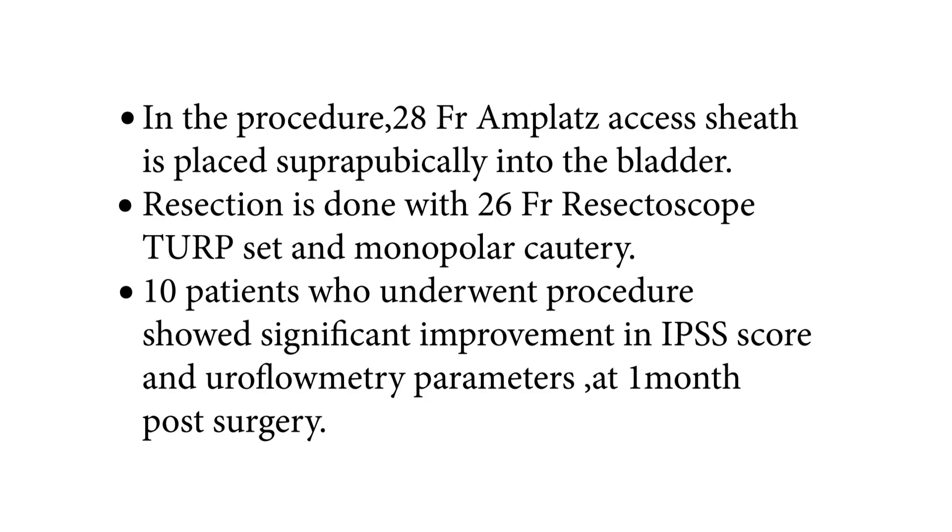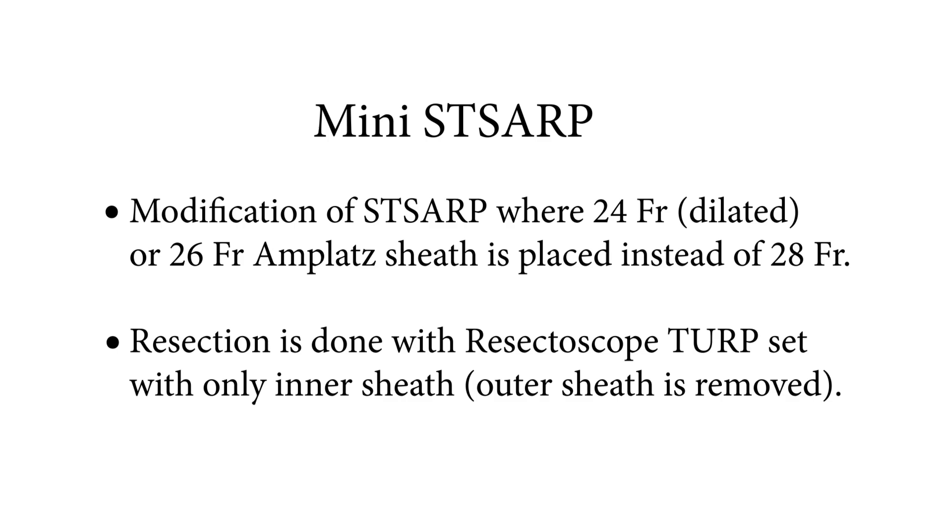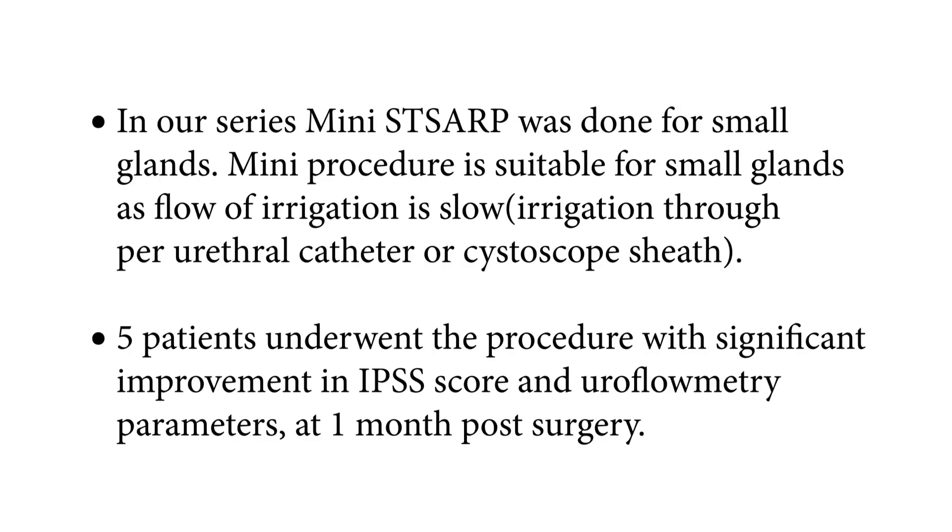Mini STSARP is a modification of STSARP where a 24 French dilated or 26 French Amplatz sheath is placed instead of 28 French. Resection is done with a resectoscope TURP set using only the inner sheath; the outer sheath is removed. In our series, Mini STSARP was done for small glands, as flow of irrigation is low. Irrigation is provided through a periurethral catheter or cystoscope sheath. Five patients underwent the procedure with significant improvement in IPSS score and uroflowmetry parameters at one month post-surgery.